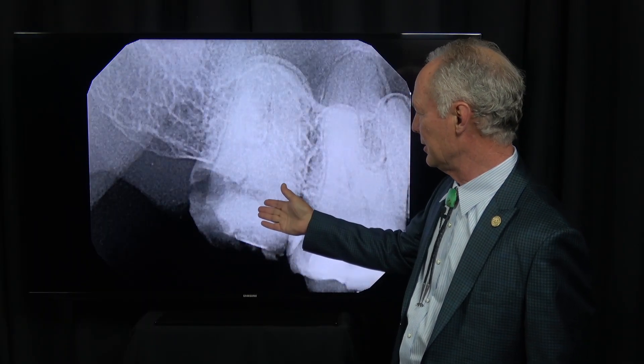I've probably got maybe 15 to 20% of my practice that does not have second molars for one reason or another. So for those reasons I normally don't implant maxillary second molars in general.